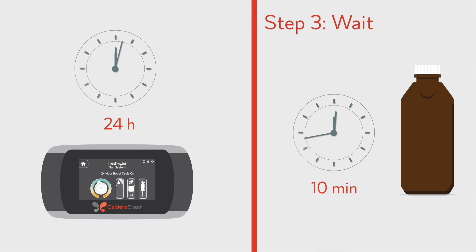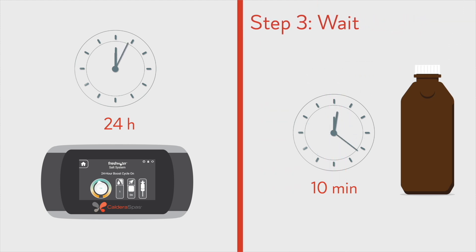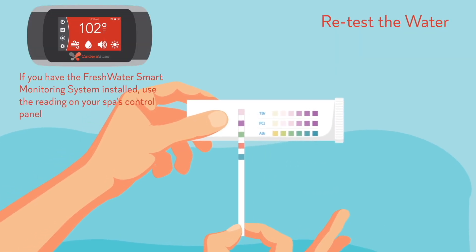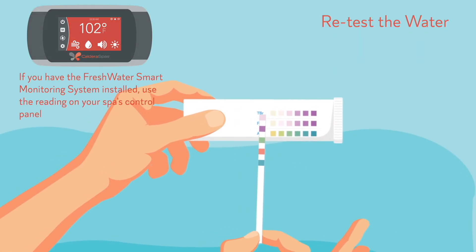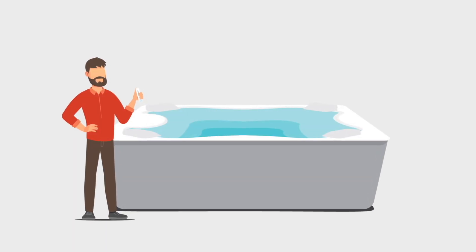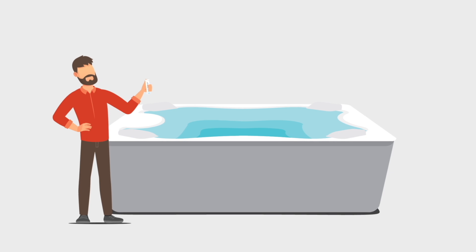After boosting or increasing the output of the freshwater salt system, wait for 24 hours. After treating the water with hydrogen peroxide, wait for 10 minutes. Then retest the water using a freshwater five-way test strip. Repeat the balancing steps as necessary until a residual chlorine level of three to five parts per million is reached. Follow the directions provided in the other videos in this series to continue balancing your spa water.